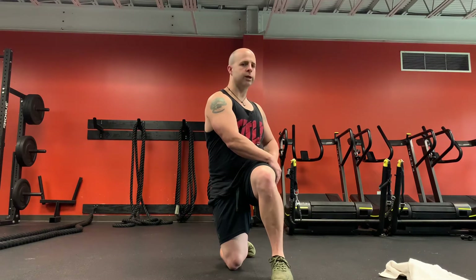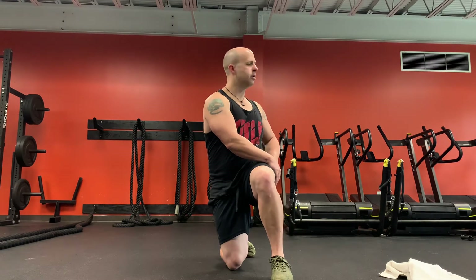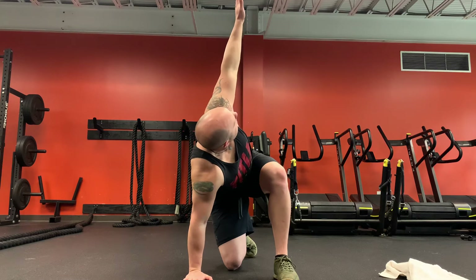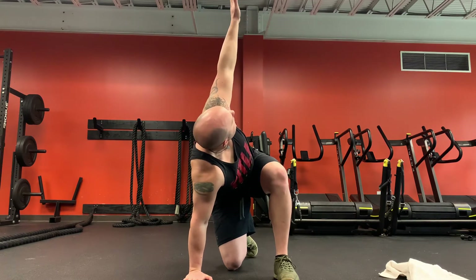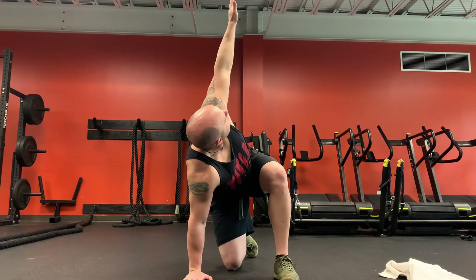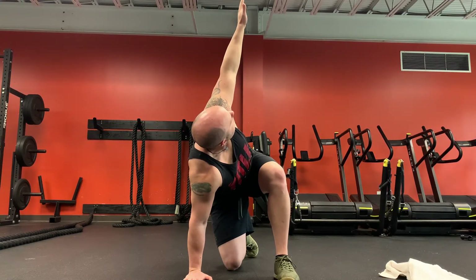We're going to stay on this side and go into a half kneeling triangle. What we're going to do is take that arm and put it down on the ground, take the other arm and rotate it up. We're going to look at that top hand. Keep breathing.